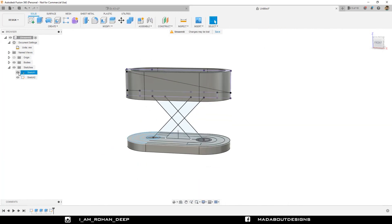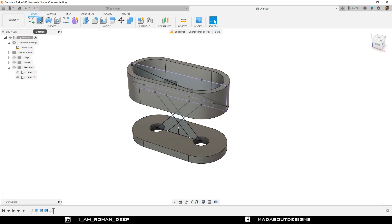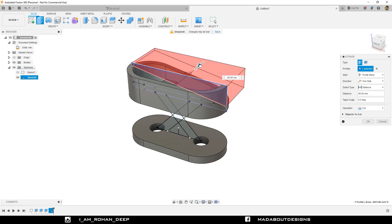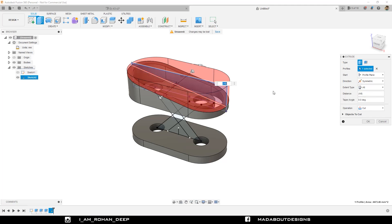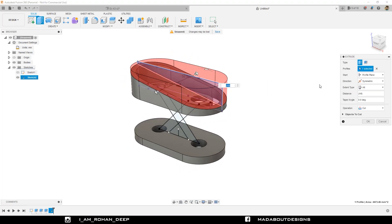Turn off the visibility of Sketch 1. Go to the Extrude command. Select this profile and extrude it outward. Make sure the operation is selected as Cut, and set Extend Type to On so that it will cut all the bodies coming on its way. Change the direction to Symmetric. It seems alright, so click OK.